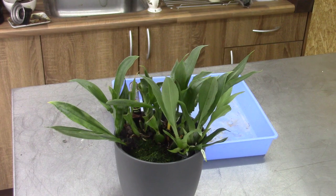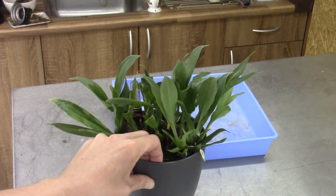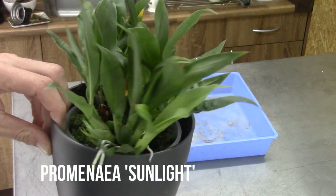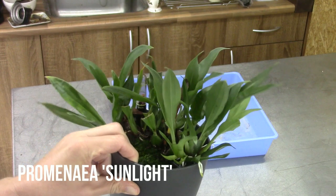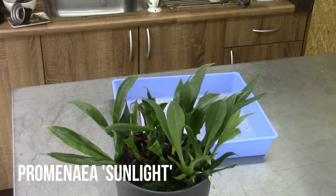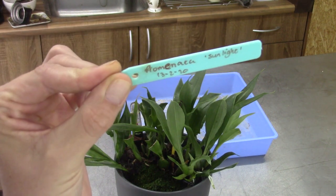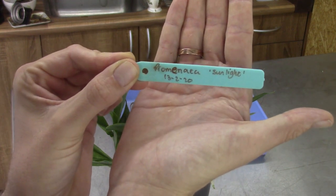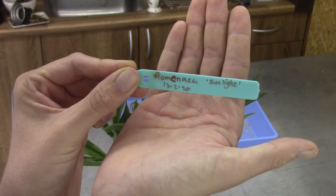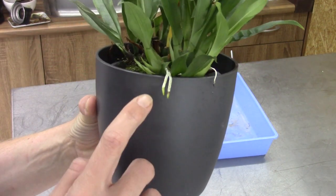Hello and welcome to the Orchid Saga. Today I want to do a repot or an up-potting with this beautiful tiny orchid. This is about the size of the plant, and I'm talking about my Promea Sunlight. The reason for the up-potting is: first of all, we have some roots that are even growing out over the outer pot.